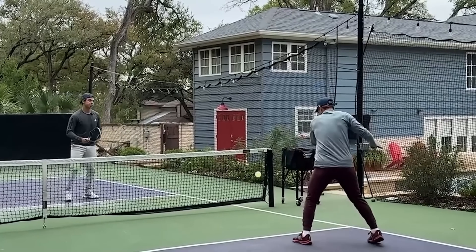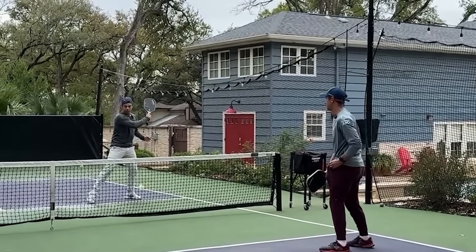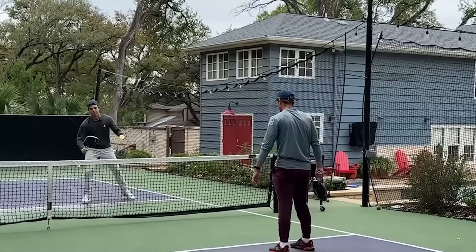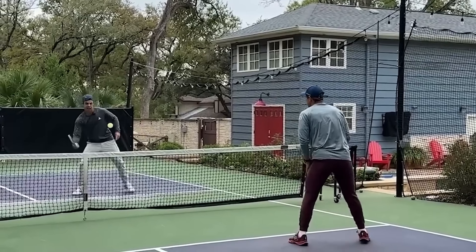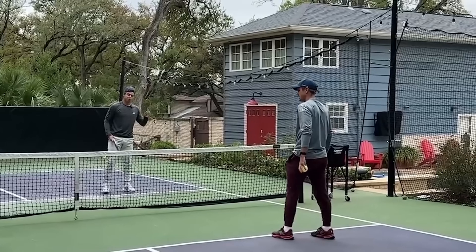Now we're transitioning to where Colin can attack whatever he wants left and right. He can attack the line, he can attack the chicken wing, or more toward the middle, which makes it more difficult for me to cover everything.